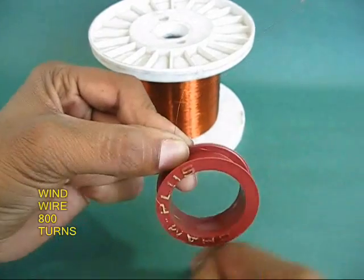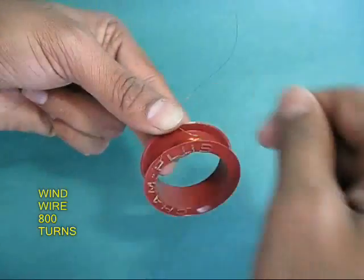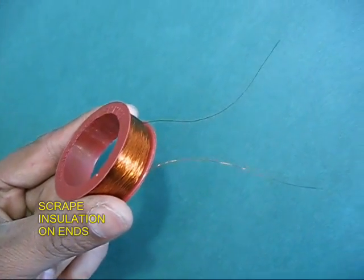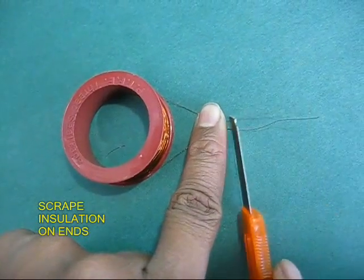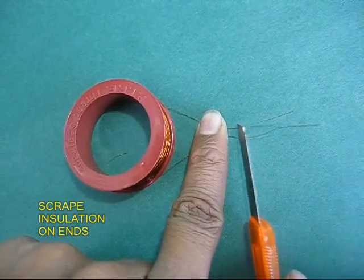Wind 800 turns of insulated copper wire used for motor rewinding — this is about 35 gauge. Once you have 800 turns, take the two ends of the wire and scrape them to remove the insulation until you see shining copper on both ends.